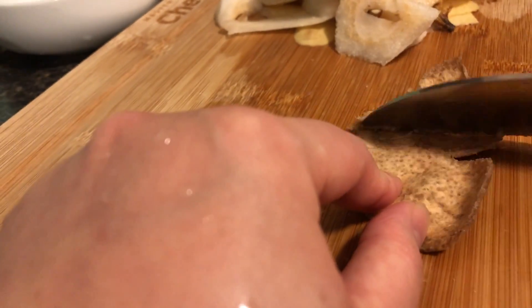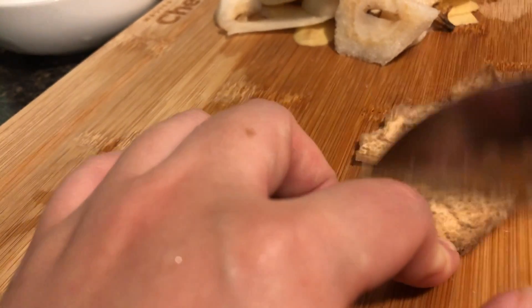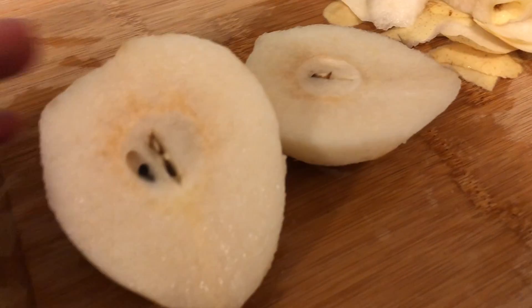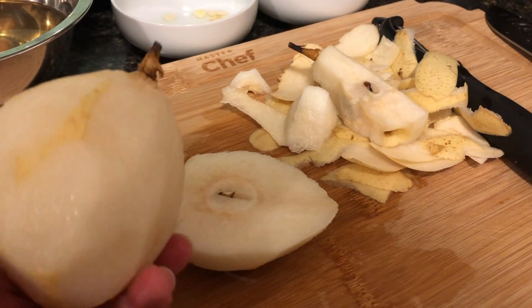After the dried tangerine peel has softened in boiling water, we can scrape off the inner rind which is the bitter part. Then we will prepare the fruits by peeling the pears but keeping the peel on the apples, removing the core and then cutting them into chunks.